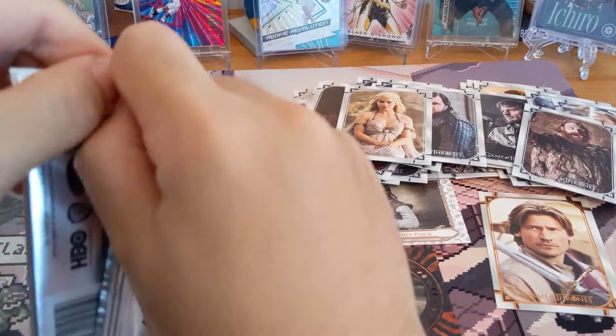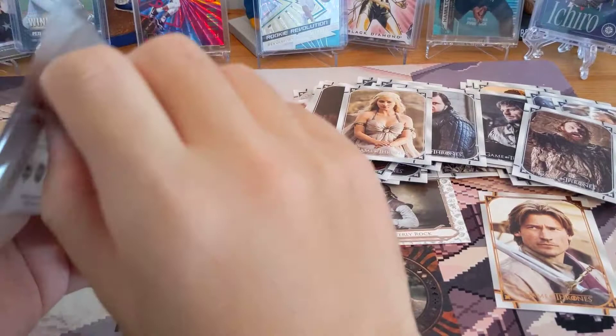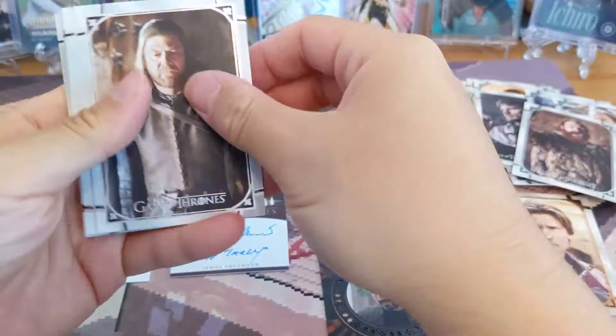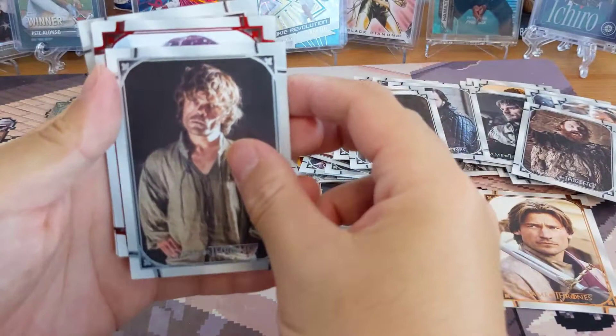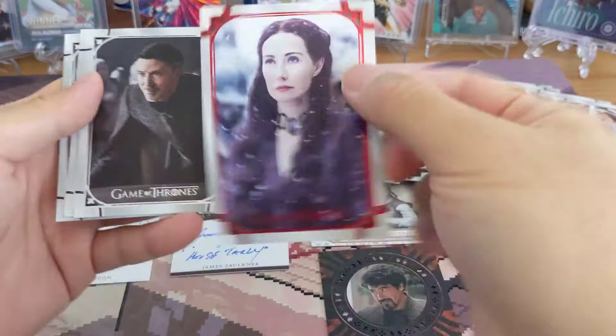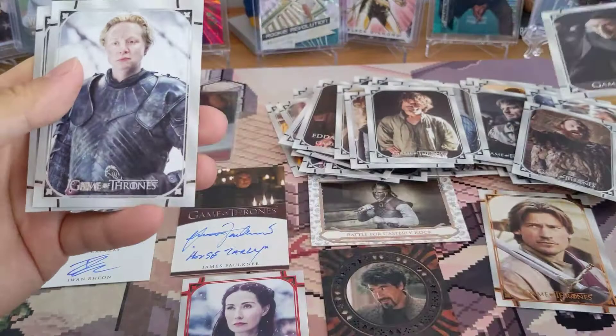Last pack. Knight, number 40. Oh, we got a red one! It's the wizard, number 25. This one's out of 50 — 11 out of 50. It's been a while since I watched the show so I forgot the characters' names, but pretty cool.